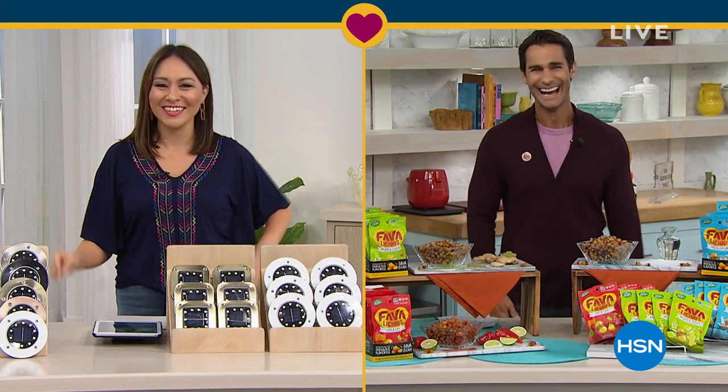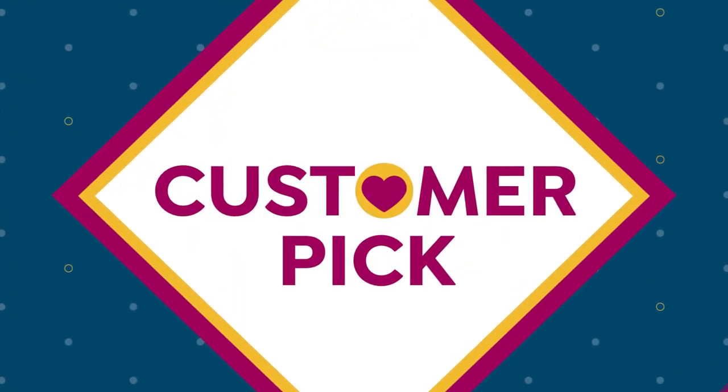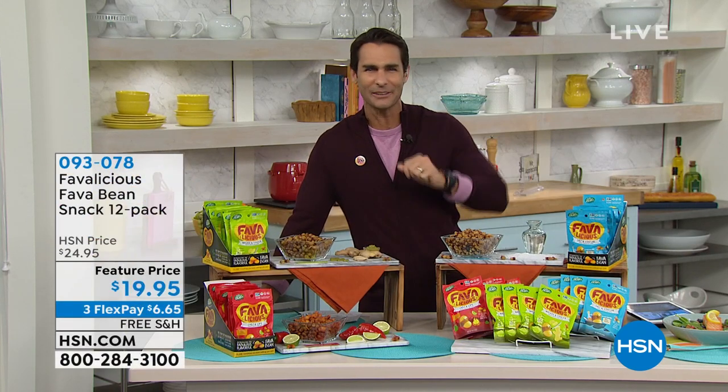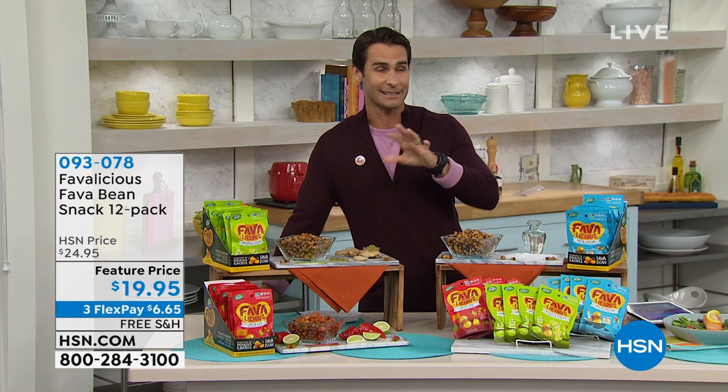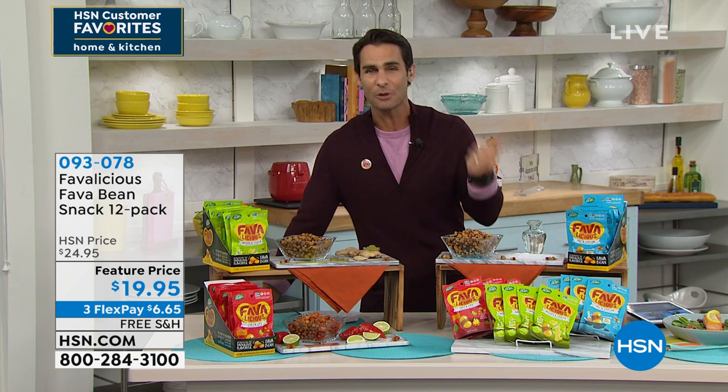What do you have? These are whole roasted fava beans. We all want that salty, crunchy, delicious texture, great spices and flavors in a snack. But how about a snack that's not going to derail your diet? How about a snack that's also going to be packed with protein, packed with fiber, gluten-free, and low sodium?